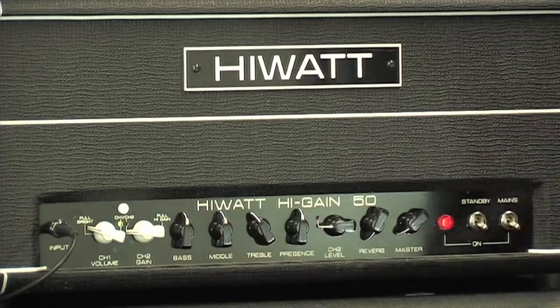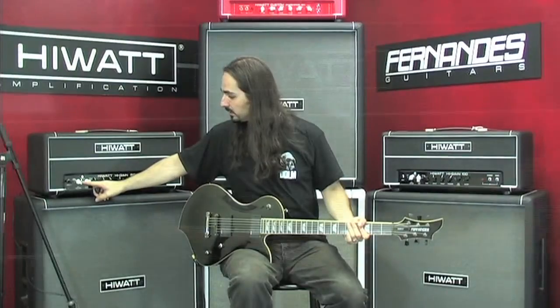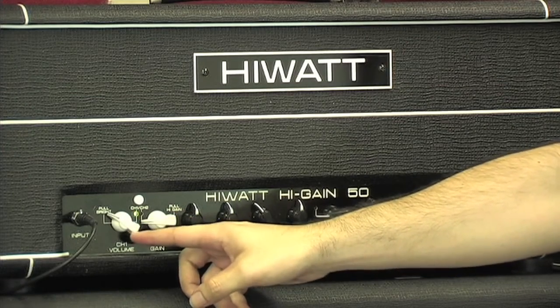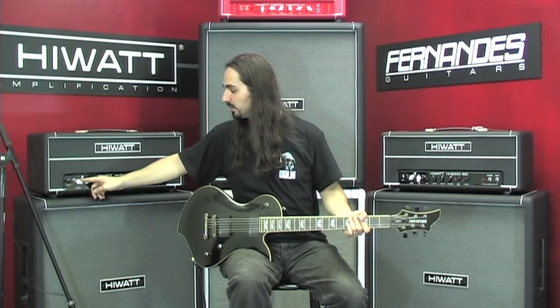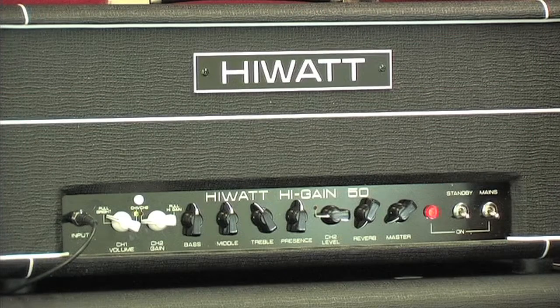Channel 1, or the clean channel, basically has the same circuitry as the high-watt custom 50 or 100-watt, and it'll give you that classic high-watt sound. If you crank it up, it'll break up a little bit, give you a pretty nice warm tone — mostly clean. This is what it sounds like.